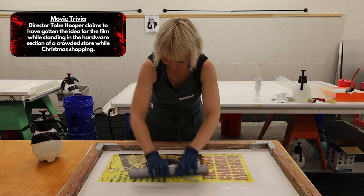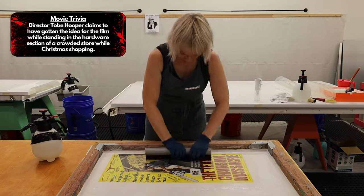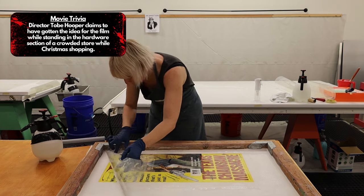Director Tobe Hooper claims to have gotten the idea for the film while standing in the hardware section of a crowded store while Christmas shopping.